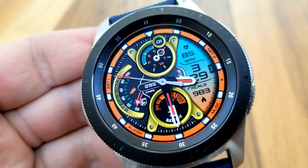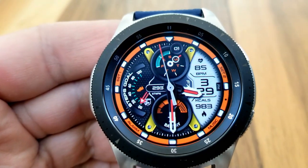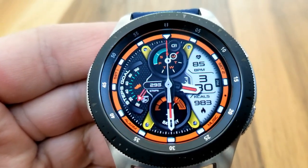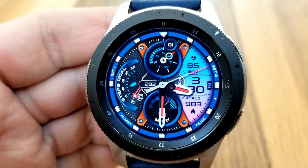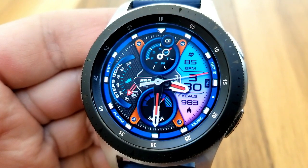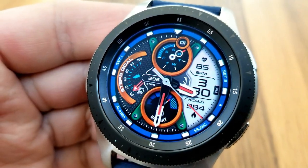You also have the option of changing the themes for those dials, gauges, and display frames right in the center, and that can be done with a quick double tap right in the middle of the face.